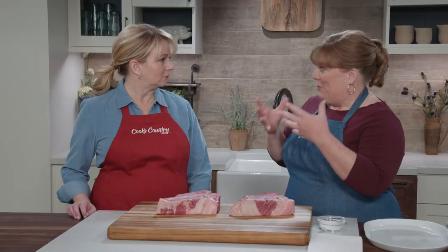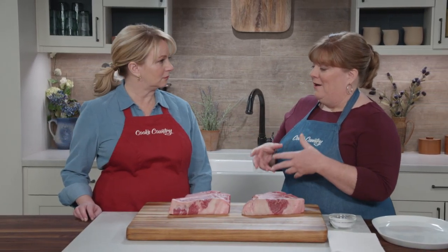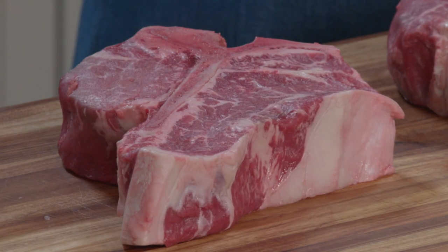So our challenge was to find a way to make them cook perfectly with a rosy interior and a crusty exterior on the grill in the same amount of time.